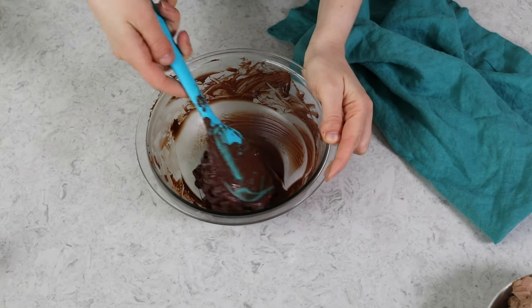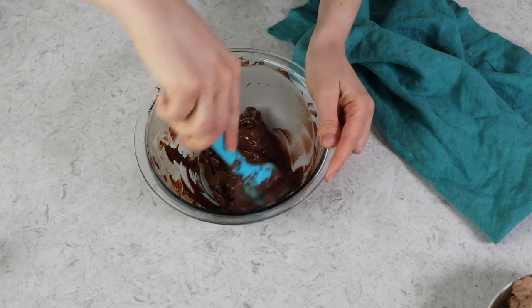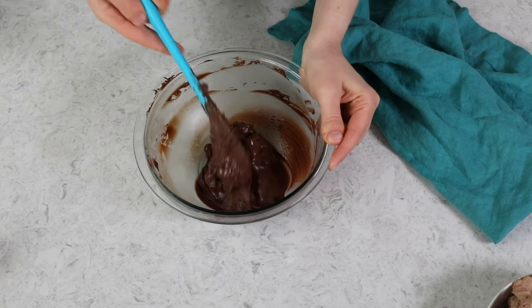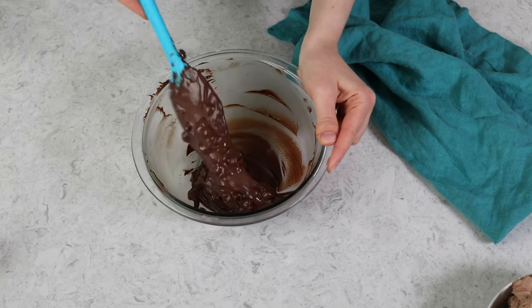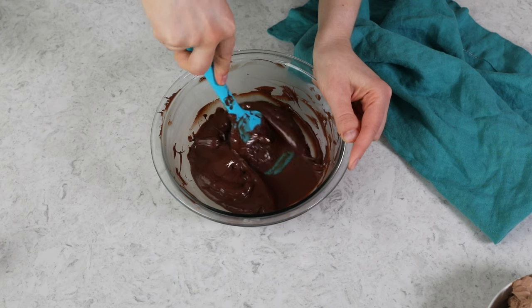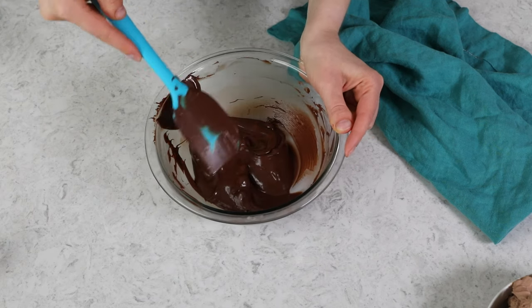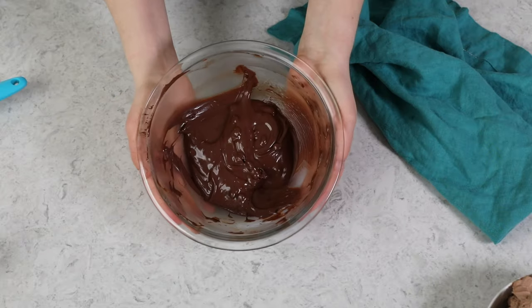Here I'm almost at that point, and I want to make sure I'm really thoroughly stirring the chocolate. I'm also using my spatula to kind of smash the chocolate chips against the side of the bowl to help encourage everything to combine really well. I want this chocolate to spend as little time facing the heat of the microwave as possible, so right now I'm just using the heat from the melted chocolate chips to help continue to melt the rest of the chocolate that is still in solid form.